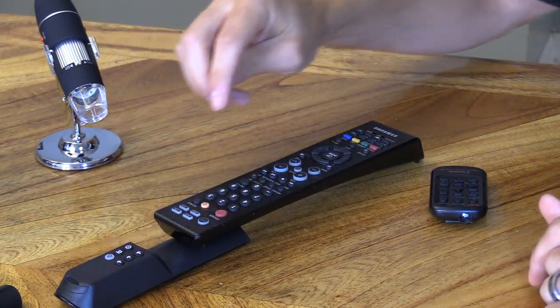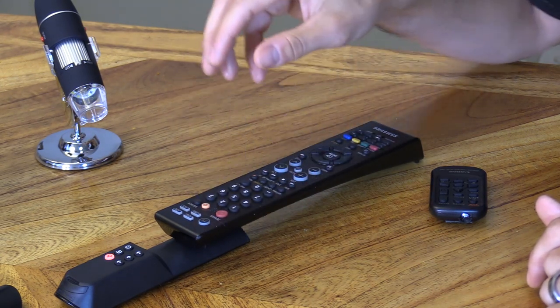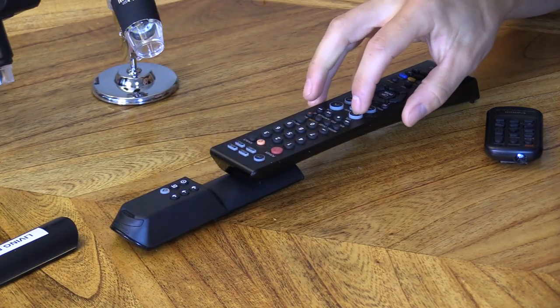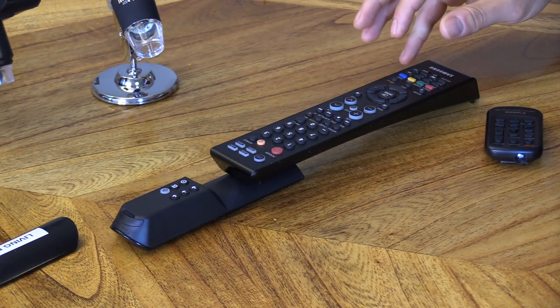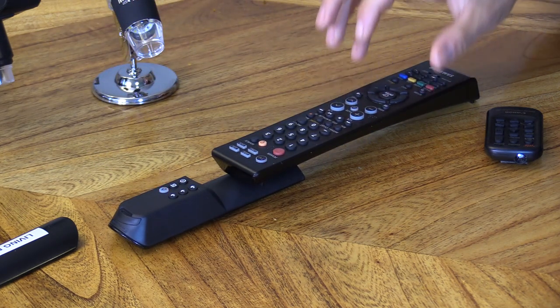Then input — where's the input button? Source, actually, it's on this remote. That is programmed. This is volume up — press volume up. Volume down — press volume down. And mute — there's mute right there.